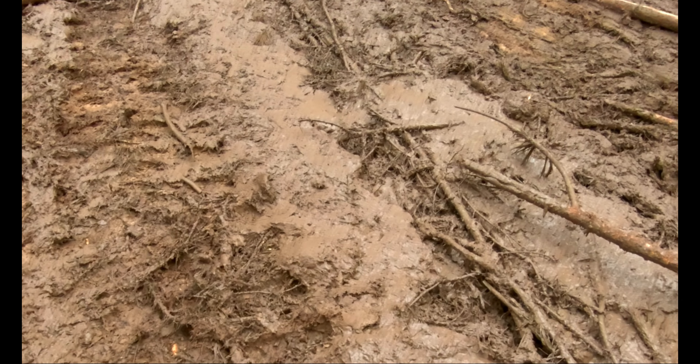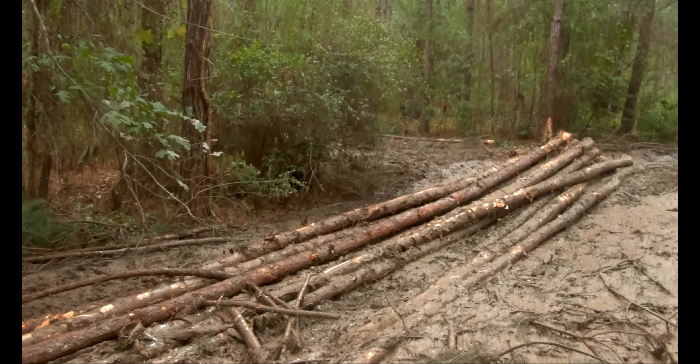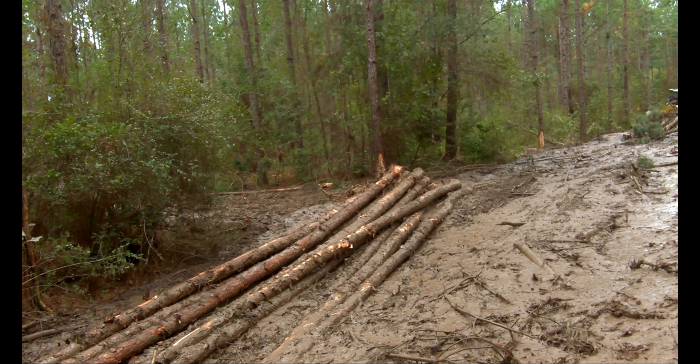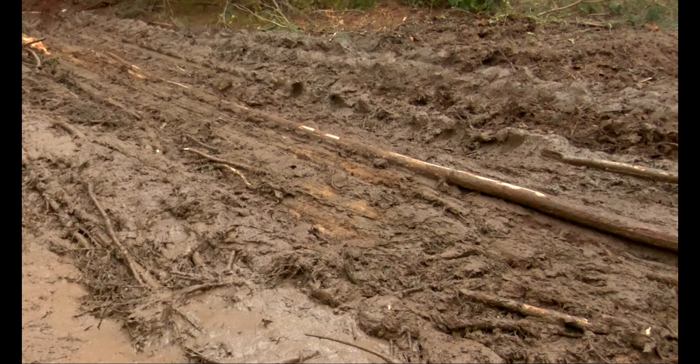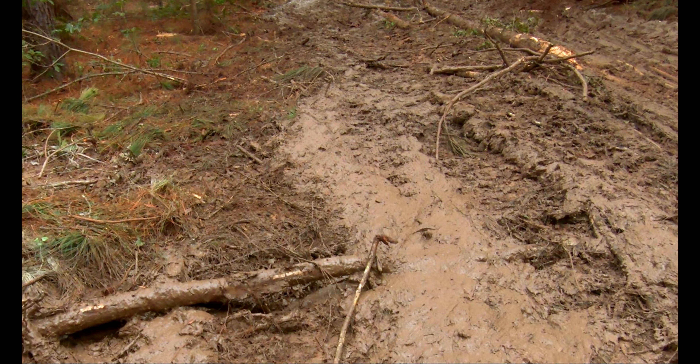Y'all can see here like what I was talking about a minute ago — y'all can see there's dry dirt under the soup. He had two pieces up there in the access adding to that. It seems like it's getting better.